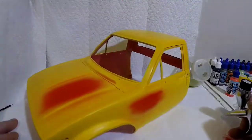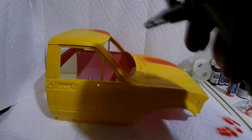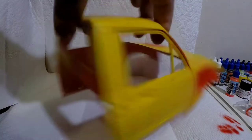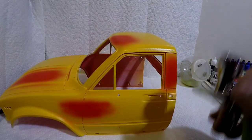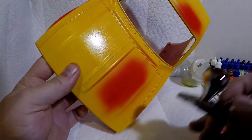Now I'm going to hit it in some random spots with Vallejo red. These are going to be the spots that I know I'm going to sand and hit a little bit more aggressively than anywhere else, so I just want multiple colors throughout.